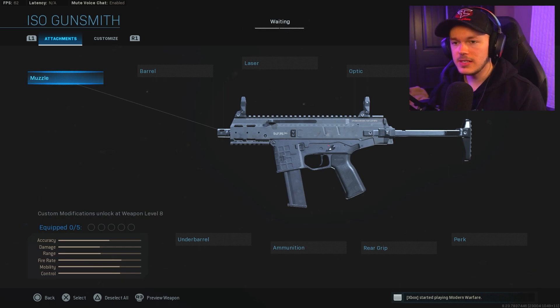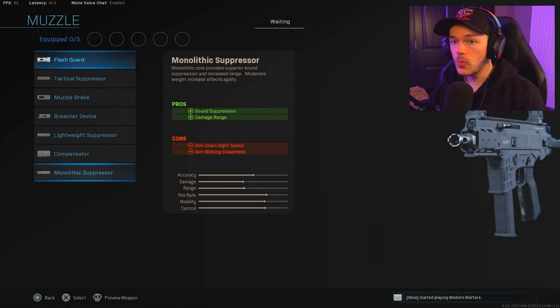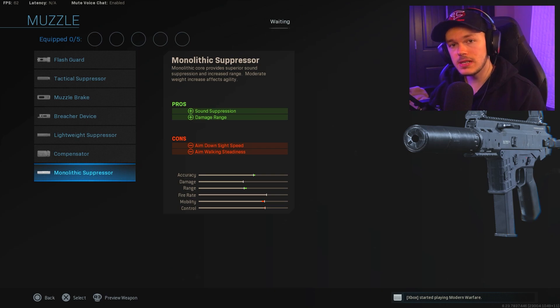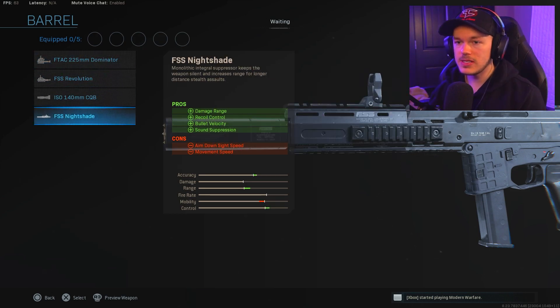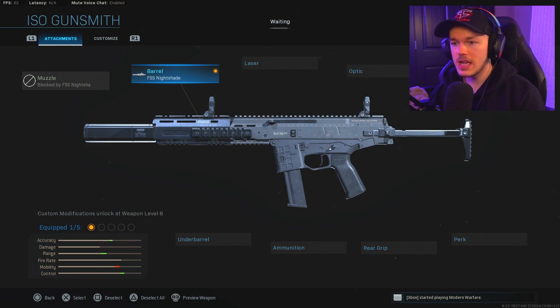The first thing is that this is actually going to be a little bit like the MP5 and also the Fennec, where you can basically forego running a muzzle attachment because there's a built-in integral suppressor. So we're going to go over to the barrel and select the FSS Nightshade, which is a monolithic integral suppressor. That gives you damage range, recoil control, bullet velocity, and sound suppression — basically all the stuff you really need. It does trade a bit of mobility and aim-down-sight speed, but we can make up for that. It also just looks crazy awesome.